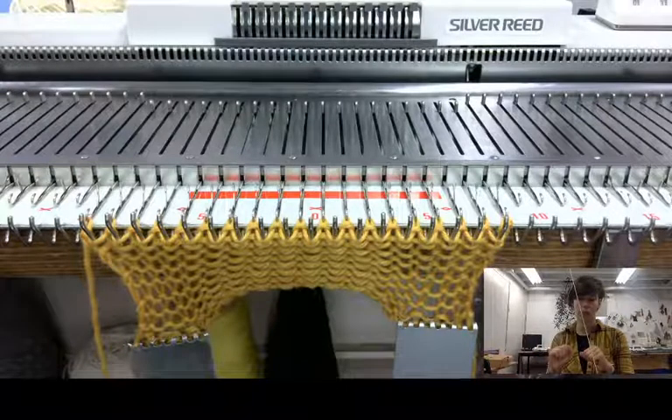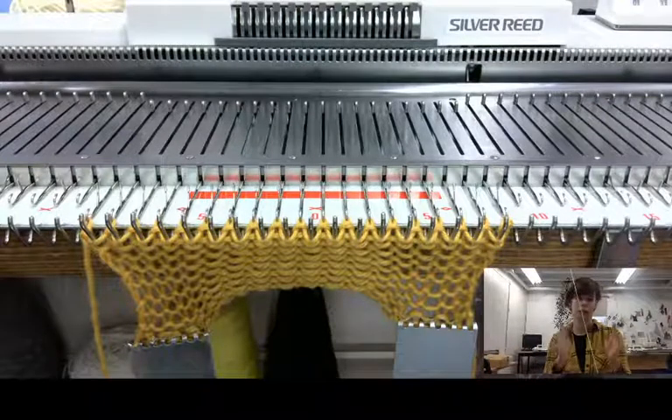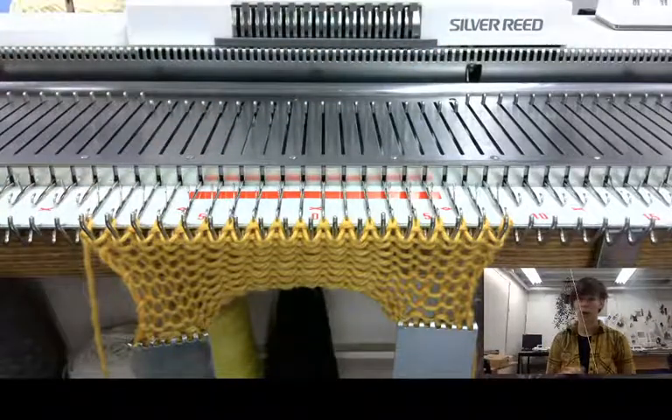You'll probably notice when I knit I'm doing things a little bit awkwardly. I'm not actually sitting directly in front of my knitting because of the cameras — it's over here — so that's why I'm doing things that may be at weird angles.